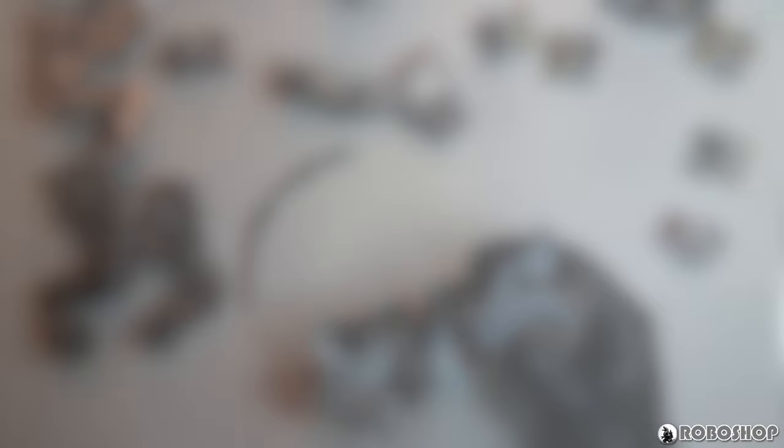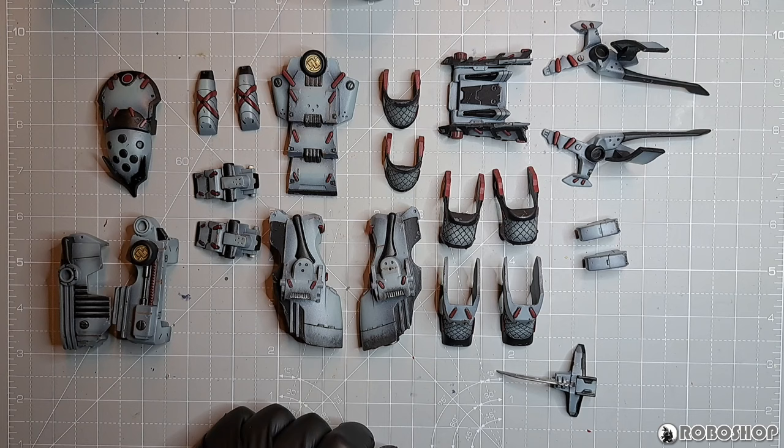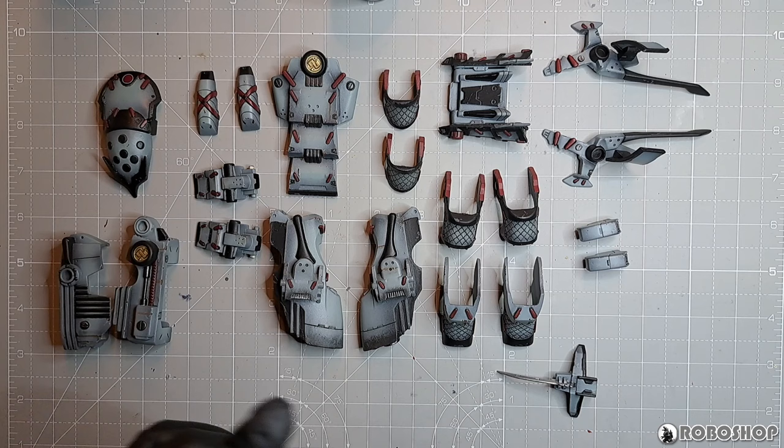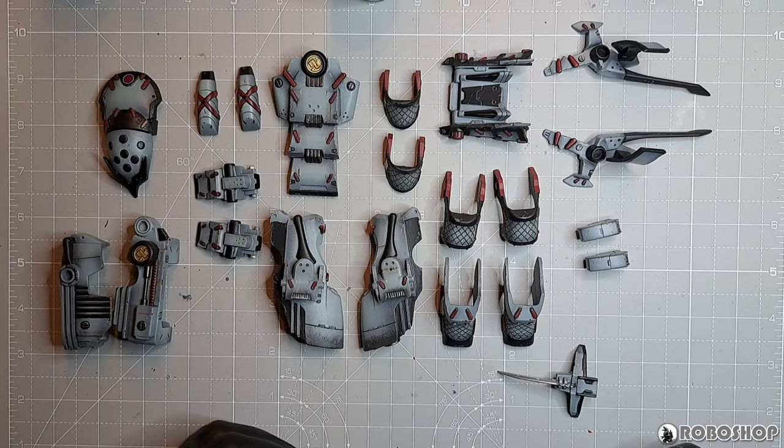Here are all the armor pieces — this is all the extra stuff that you get with the Two Toys kit, with the exception of the sword, because the sword isn't done yet. I'm filming this just as I'm finishing up work on the sword: partly because I need to get this video done, and partly because I honestly can't wait anymore — I've got to see this thing put together.